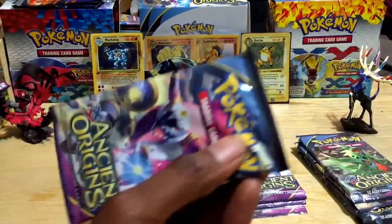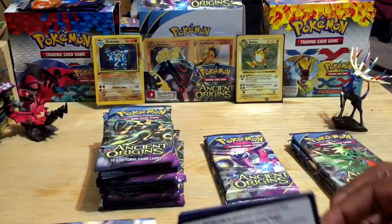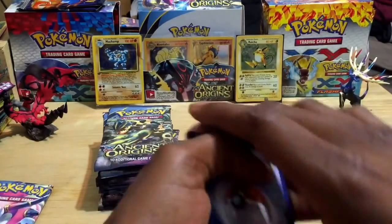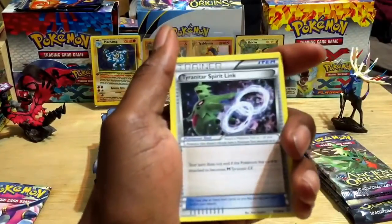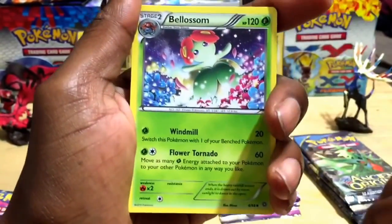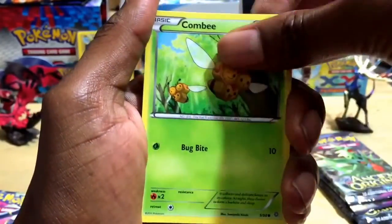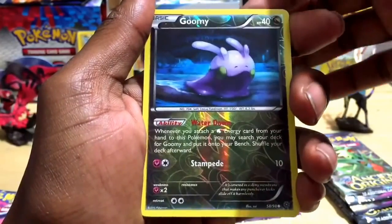Starting at 19.6 grams — ancient origins, 20 packs, almost the size of a booster box. Pack number one: we got Tyranitar Spirit Link, Blossom, Eco Arm trainer, Eevee, Meow, Oddish, and a reverse holographic Goomy — pretty sweet, 40 HP, Stampede for 10.